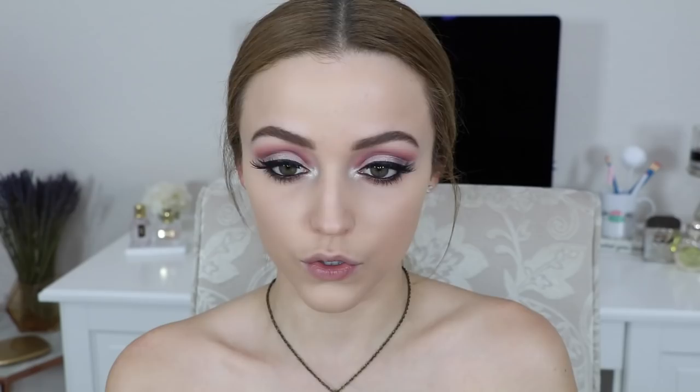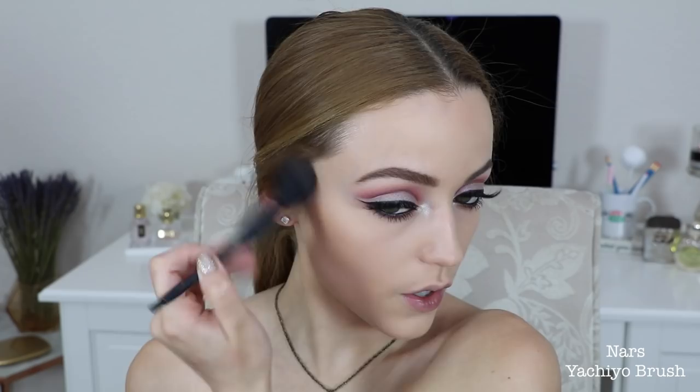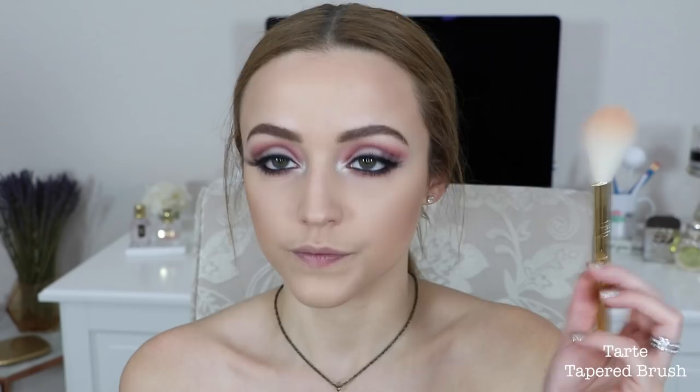So to finish up the face I'm gonna take the Cover Effects bronzer in the shade Suntan and I'm gonna contour my face with this but I'm also gonna bronze. I switched to a different brush because I wanted something a little fluffier, and I'm just bronzing up the skin some more, pretty much applying this everywhere.